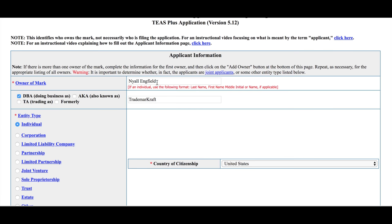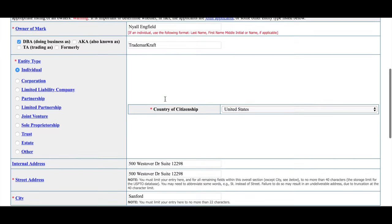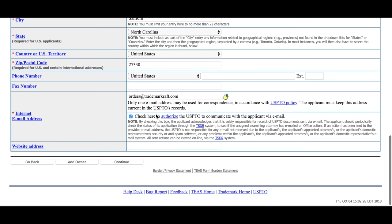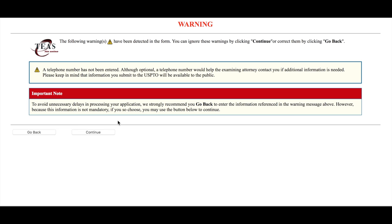Here you can see the owner of the mark is Nye Langfield, DBA Trademark Craft. Here's the street address. We go down to the bottom — you have space to put your email address for correspondence. This mark box should be checked to authorize the USPTO to communicate with the applicant via email. Then continue. It gives you a warning on the telephone number. Most people don't enter the telephone number because it becomes public record — if you enter your number, other people will be able to scrape that from the USPTO system.